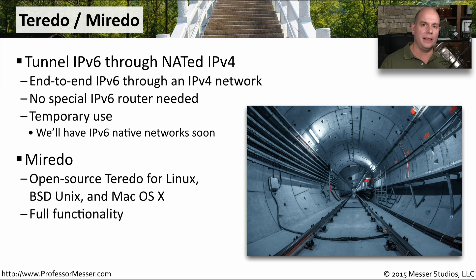Ideally, this is something that will be used temporarily. Ultimately, we'll have native capabilities to send IPv6 from one end to the other, and we won't need to tunnel inside of IPv4.